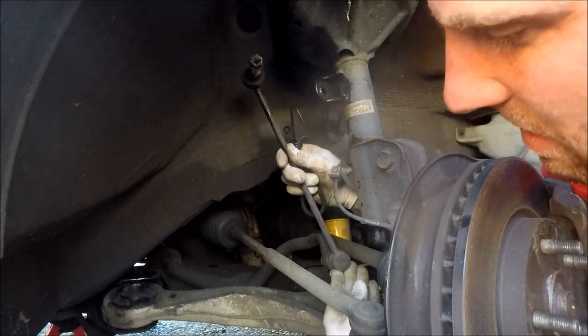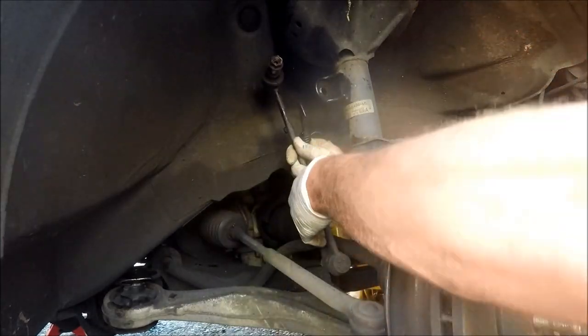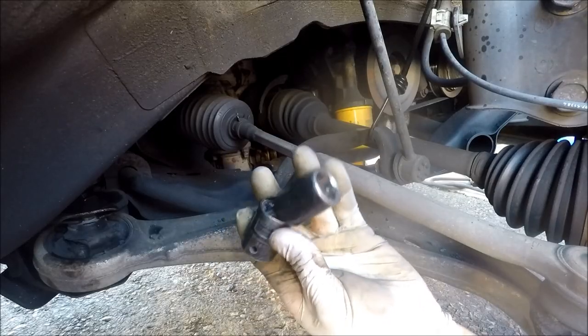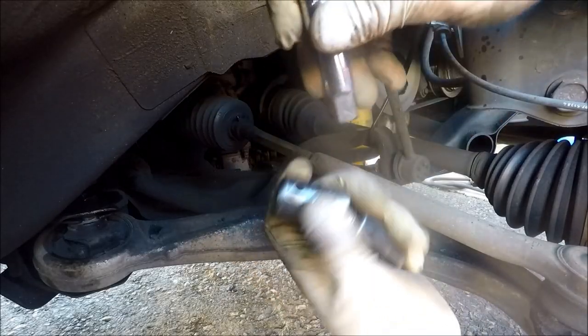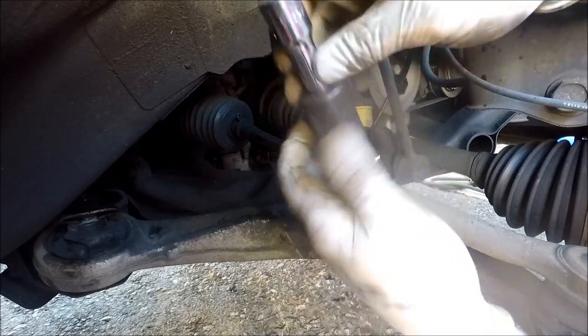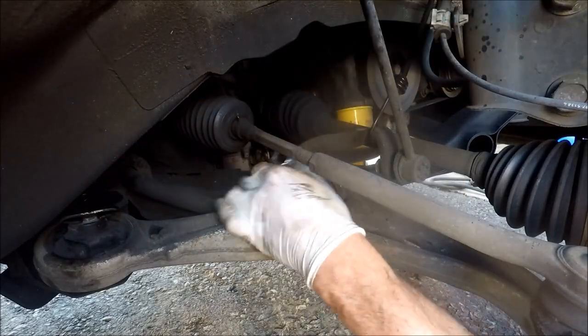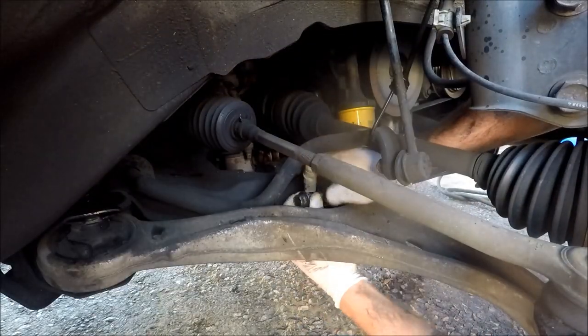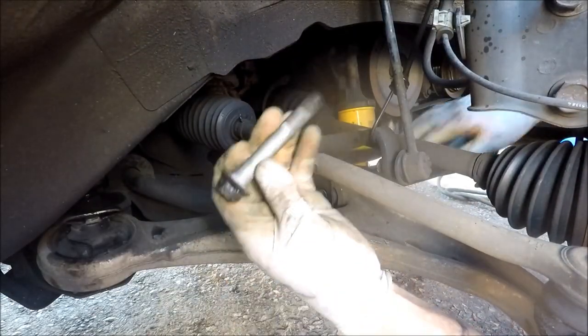Now we can lift this bar up with ease and get plenty of room down there, so I'll tie it up here. I'm going to get that lower bolt with a swivel adapter on a 19 millimeter socket and a short extension. Of course, you could use a wrench to get that out also.